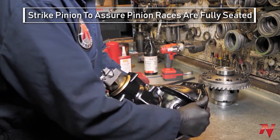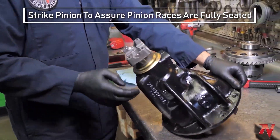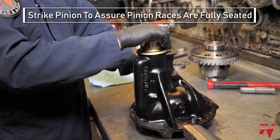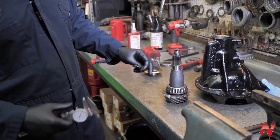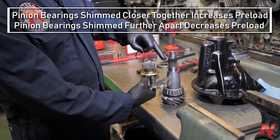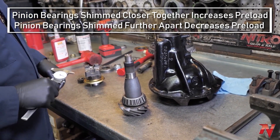That one loosened up after hitting it — so that's not enough preload. I'll have to take it apart and reshim it. Our initial pinion setup did not have enough pinion preload. So on a solid spacer, what I do is take the shim off that I had and find a thinner shim. That makes the bearings come closer together so I get more preload.